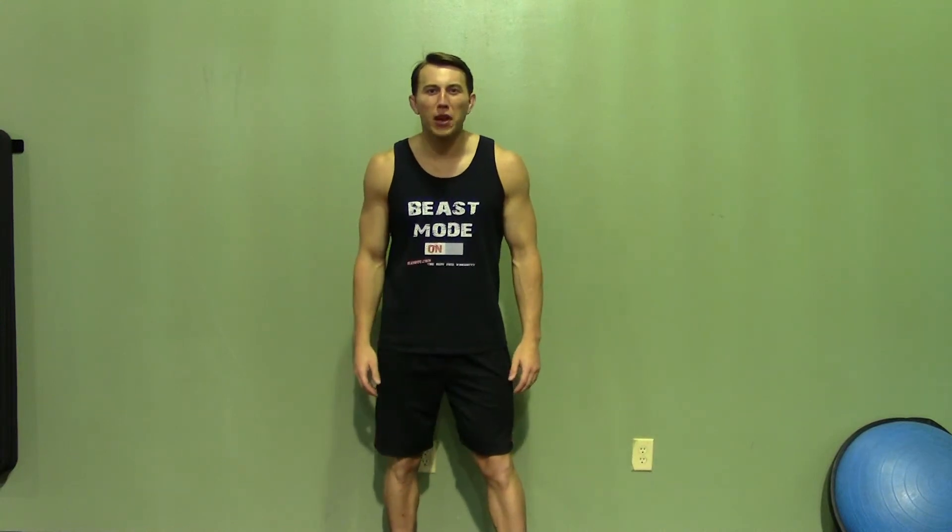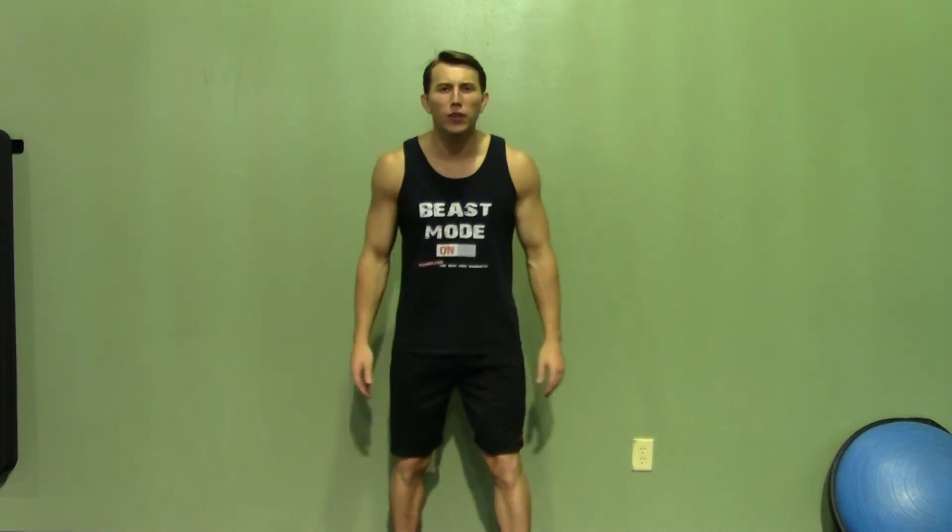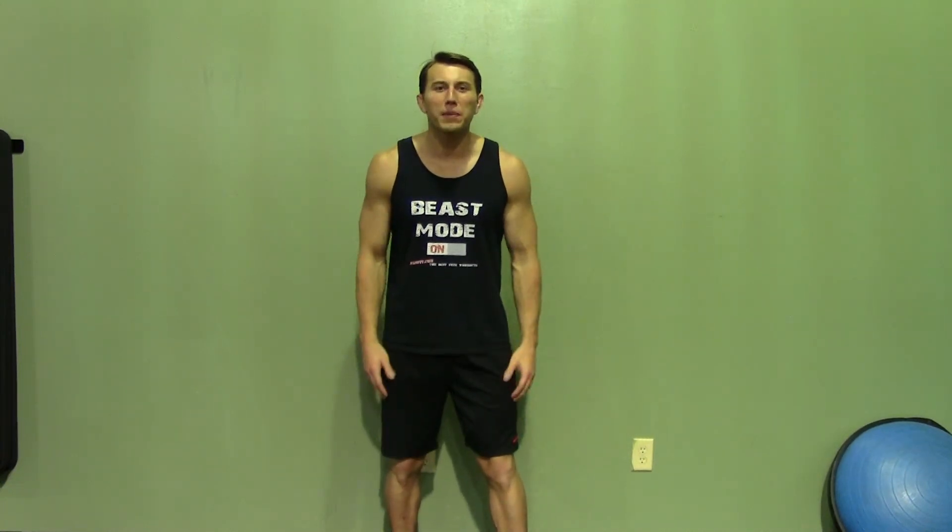Thank you for joining me today. If you enjoyed this demonstration, make sure you check out HASfit's website for hundreds of additional free workouts. We have free meal plans to lose or gain weight as well as our complete 30 to 90 day fitness programs. Please subscribe to this YouTube channel — it will really help keep this great service free.